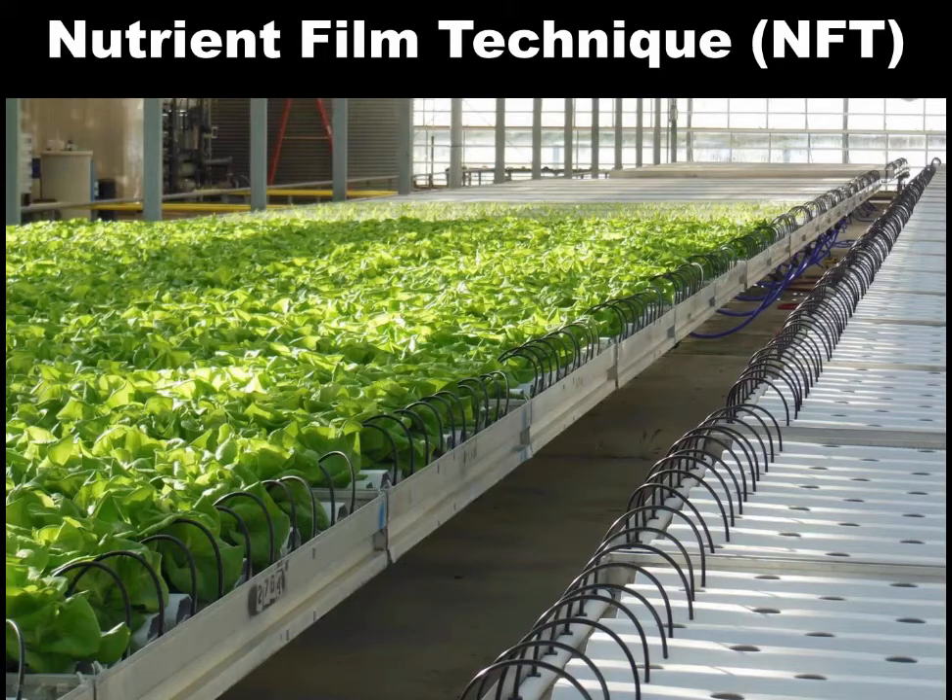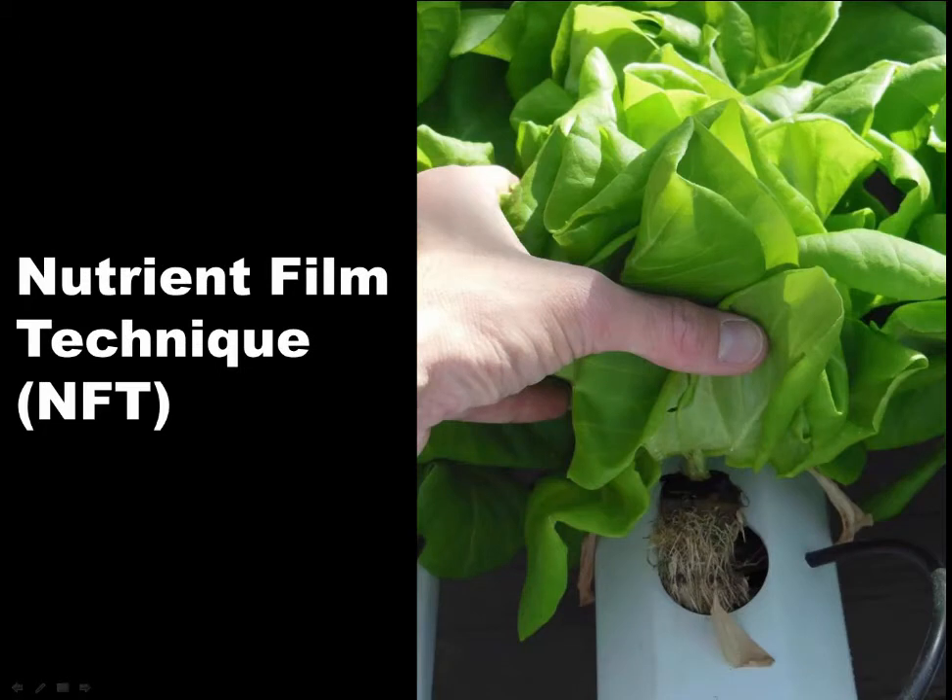Here we have a Nutrient Film Technique system in a greenhouse with a nice crop of butterhead lettuce and space for crops to be planted soon. With NFT, we have a long channel — the length can really vary — and a spaghetti tube delivers nutrient solution to the crop on a continual basis, bathing the roots in that thin film of solution, which gives it the name Nutrient Film Technique. You can see a lettuce plant set inside the channel, with a view of the root zone.